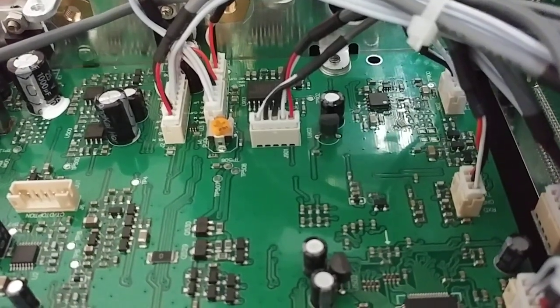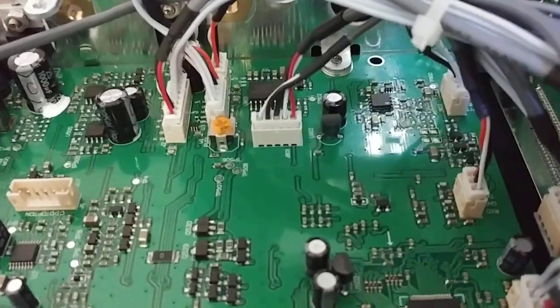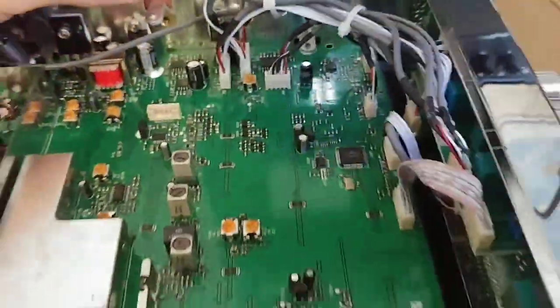You desolder this resistor — be very careful. Take it out and clean up any old solder that might be left on the trace, because you don't want that getting loose and bouncing around and shorting out your radio at another time.